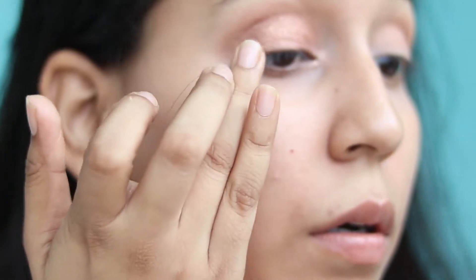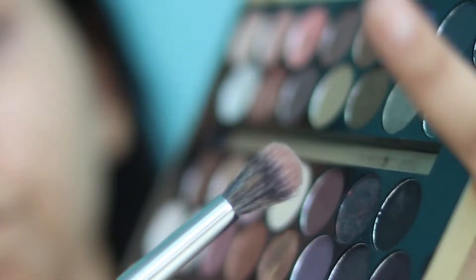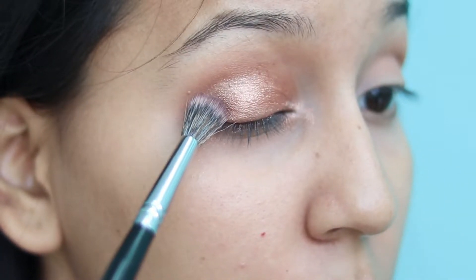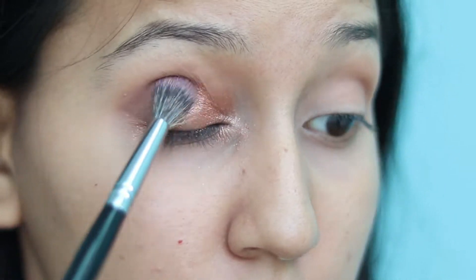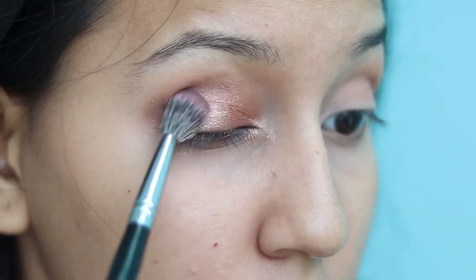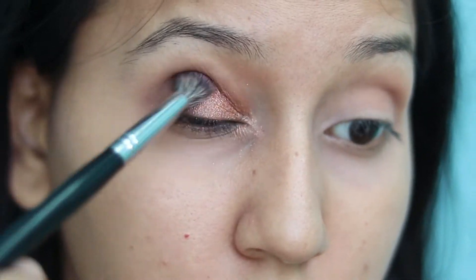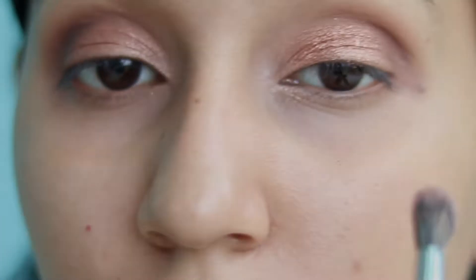This dark brown eyeshadow is called Drama Queen. I'll use it on my outer eye and intensify more color in the corner. I'll lightly brush with my eyeshadow brush so that the intensity of color is concentrated in the corner. Keep blending until you are satisfied with the look you are creating — if you don't blend, you will see harsh edges.